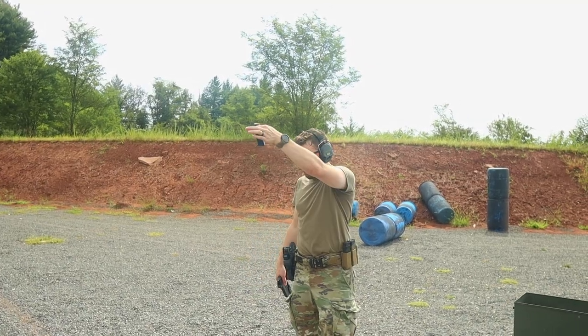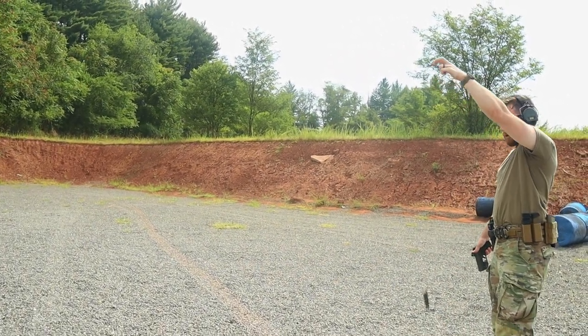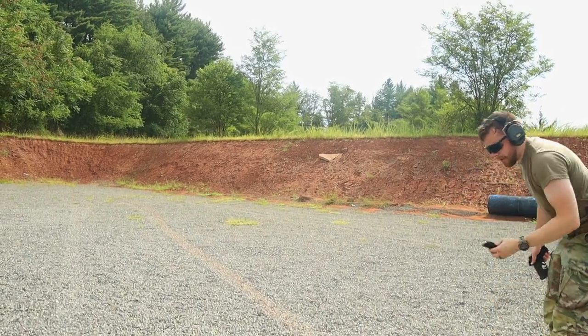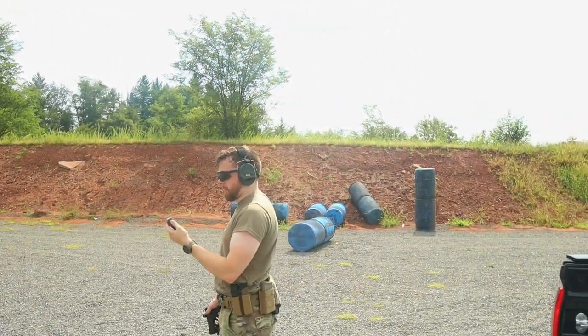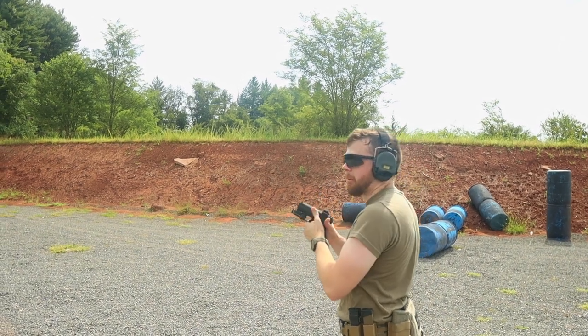We got our last mag here — should make right about 500 rounds. Lots of drop tests onto the feed lips and the base pad. Everything's been holding up pretty well so far, minus the failure to feed issues that my cameraman had.